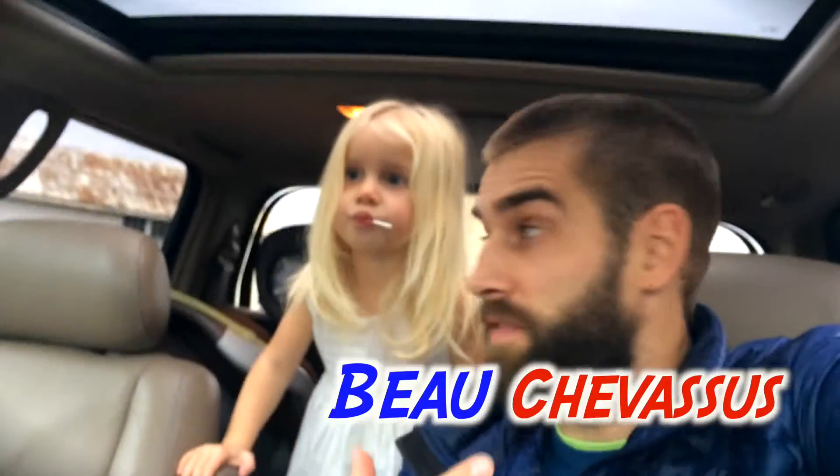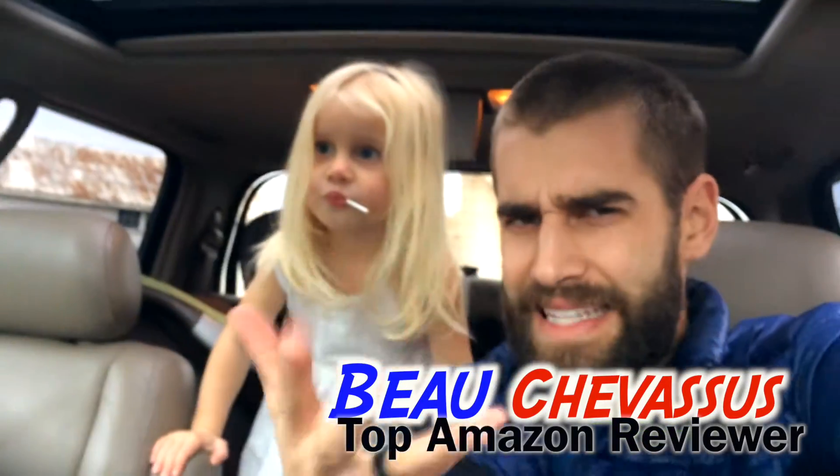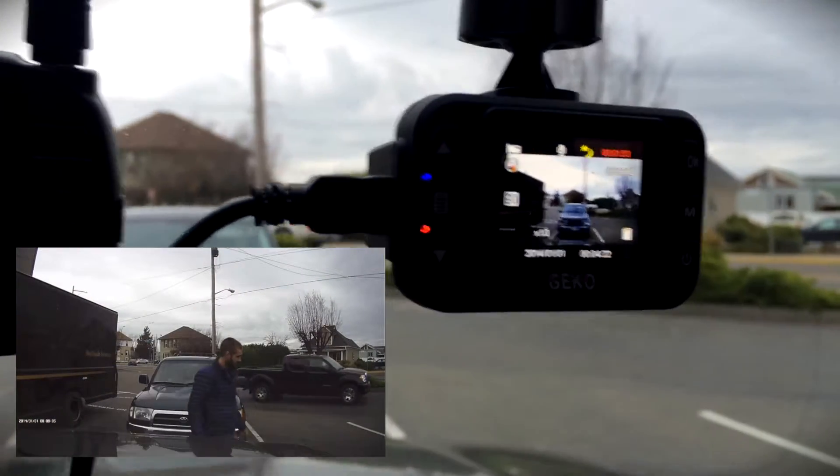Hello, Amazon.com. It's me, Beau Shevisu, along with my daughter, Lucy. Today, we are demonstrating and reviewing for you, our loyal materialistic minions, this little dash cam right here from Gecko.